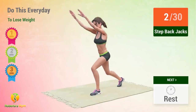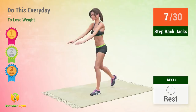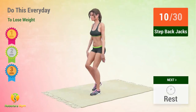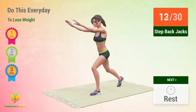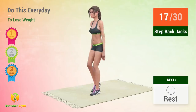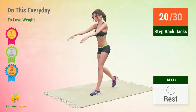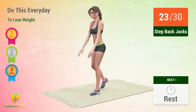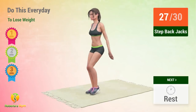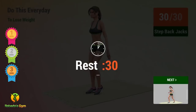2, 3, 4, 5, 6, 7, 8, 9, 10, 11, 12, 13, 14, 15, 16, 17, 18, 19, 20, 21, 22, 23, 24, 25, 26, 27, 28, 29, 30. Rest time.